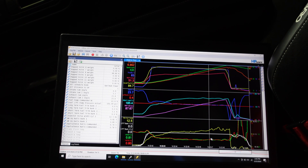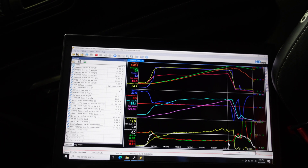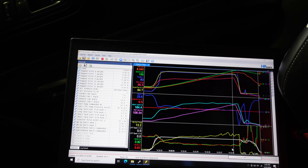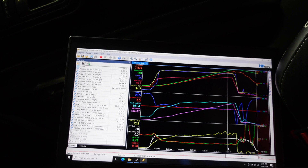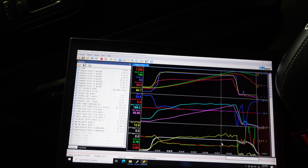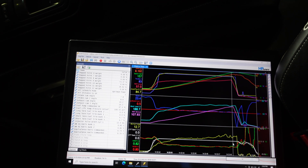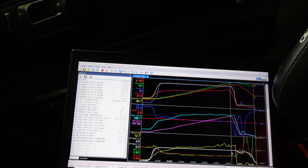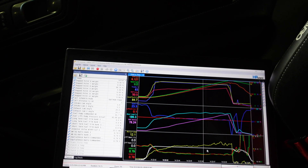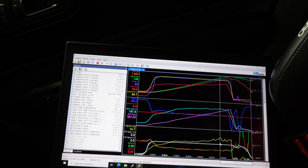This puts us near the limit of the fuel pumps on this 900 package on E85. My car made 938 and the fuel pump is starting to waver. We've seen as high as 960 on the stock pumps, but we're calling 950 the limit — and that's pretty much the trend.